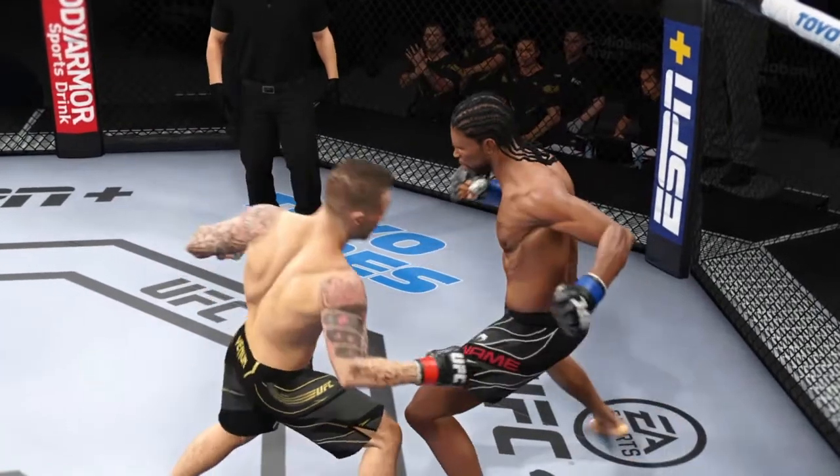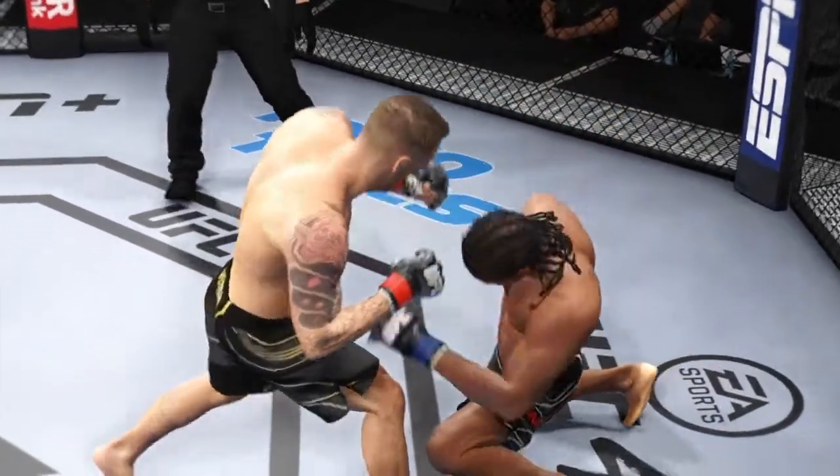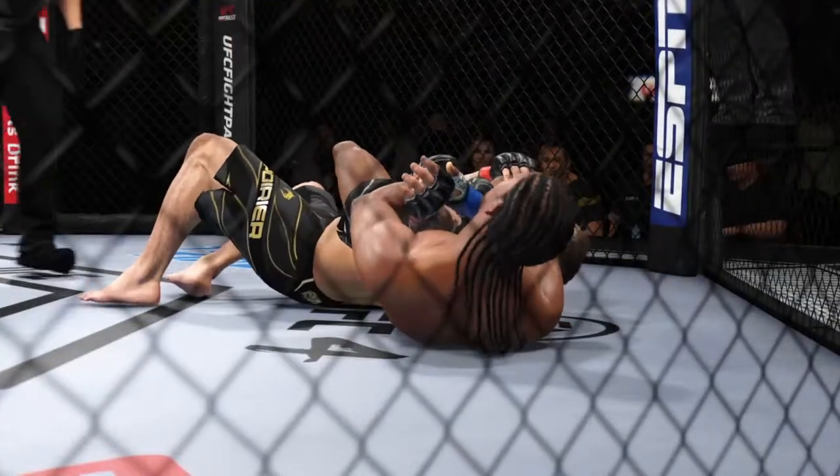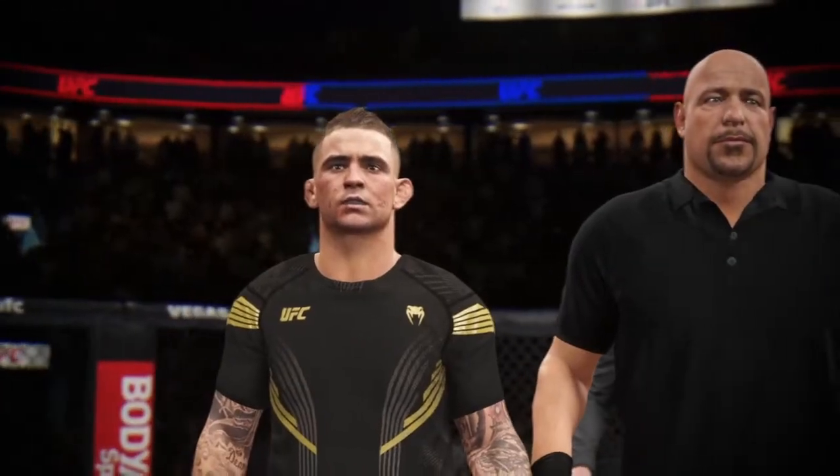All right, let's take a look back at the replay as he gets it done by submission tonight, Chandler. You know, this guy has such a great submission game. Here's Bruce Buffer with the official decision.